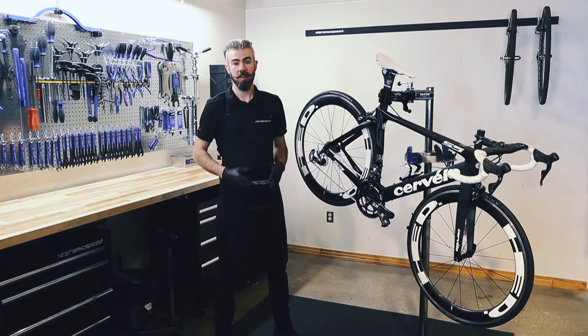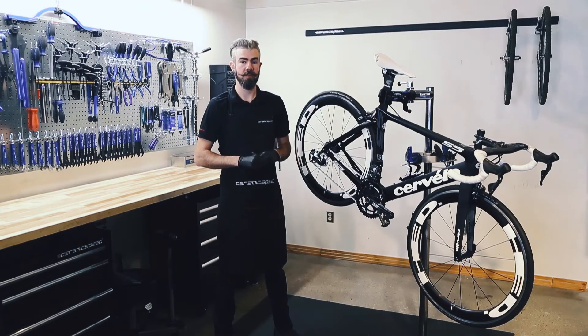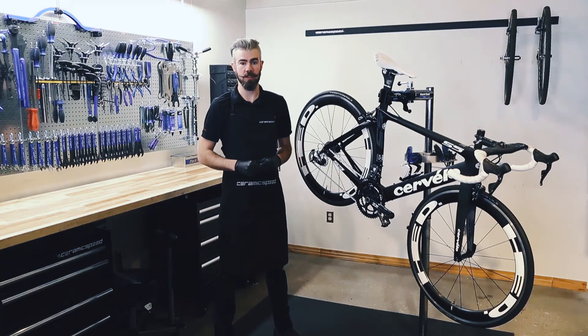Hi, I'm Paul Sullenberger. This video today is going to cover CeramicSpeed's oversized pulley wheel system frequently asked questions.